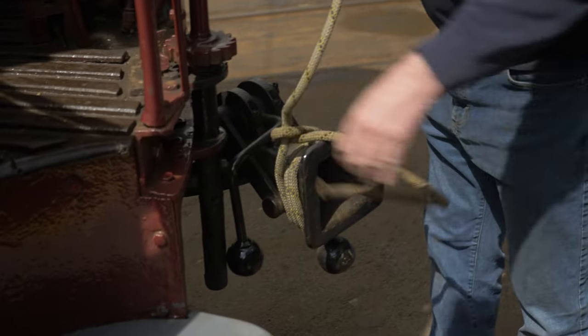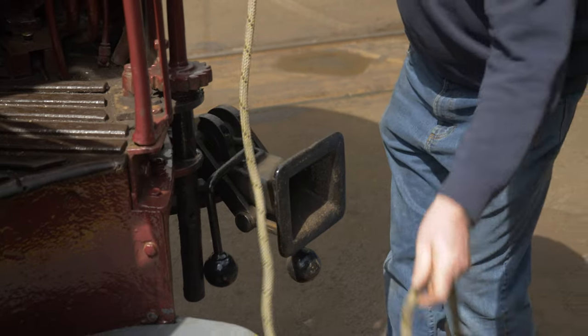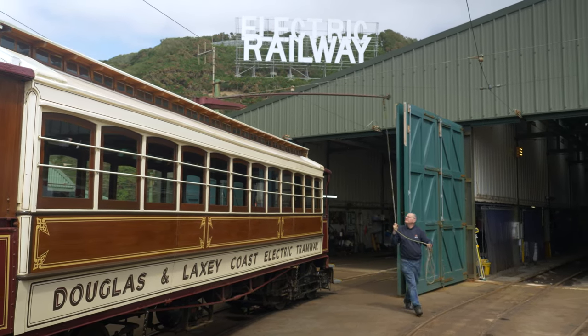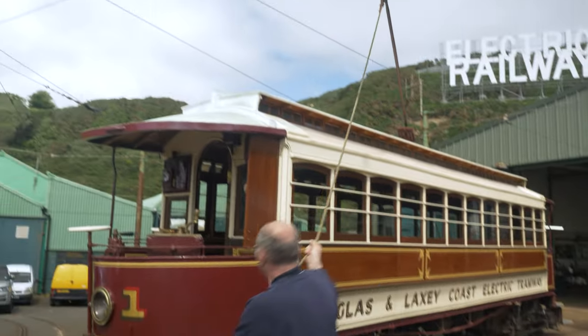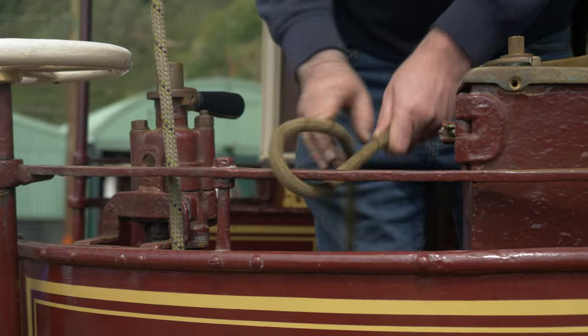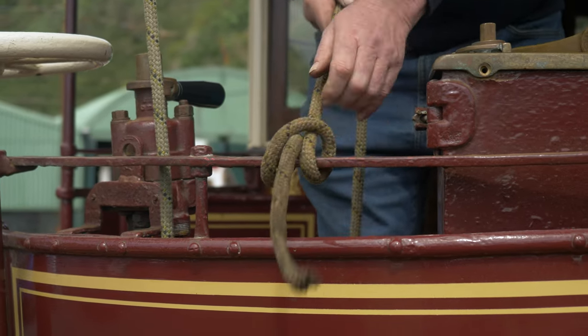The trolley has always got to trail the tram — we can't drive with the trolley leading, it's always trailing behind the tram. At the end of the line, where we've got no turntables to turn the tram around, we simply drop the trolley off the wire, turn it around and put it to the other end of the tram. The driver picks up the handles from the air brake controls, goes to the other end, puts them on the controllers at that end, and carries on back in the opposite direction — it's as simple as that.